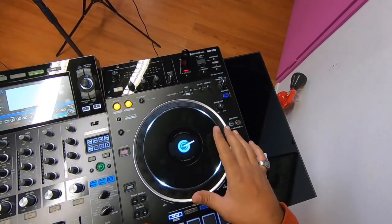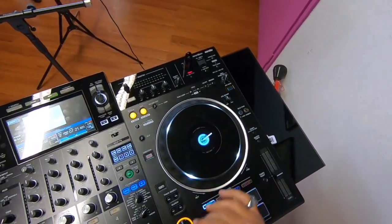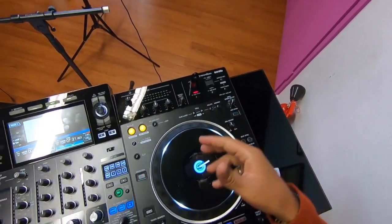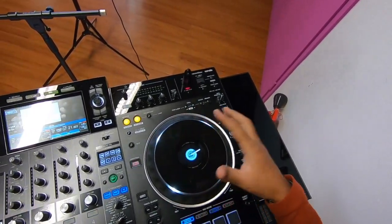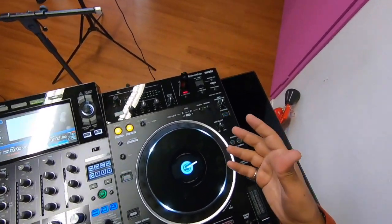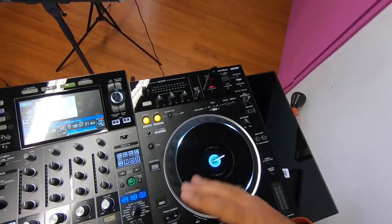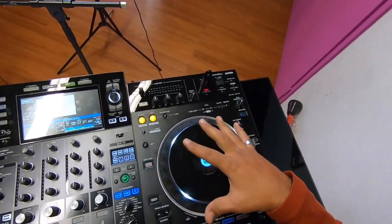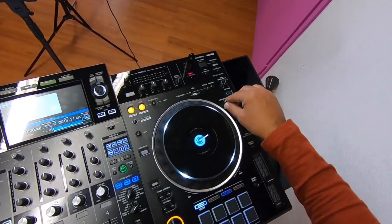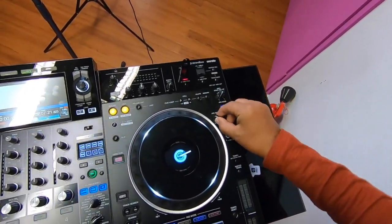The jog wheel is quite interesting — you can see the artwork displayed in the middle, which is really fun. You can even change the picture to your own logo as a DJ. The size is exactly the same as the CDJ Nexus or the 850, which for my big hands works really well. The intensity — how you work it — you can adjust it with a button to make it more rigid or softer.